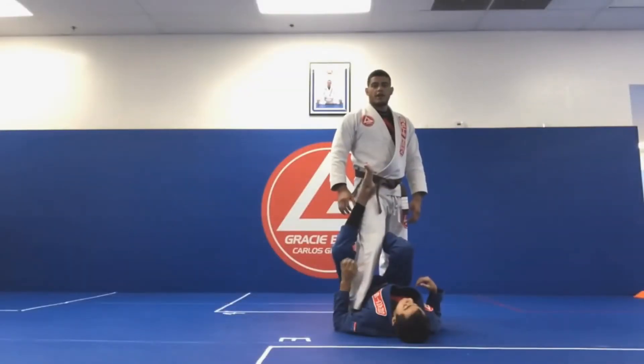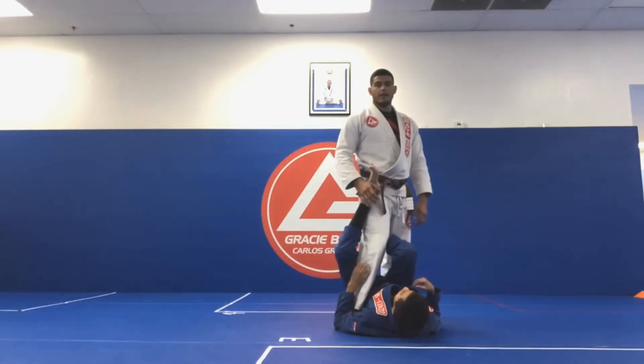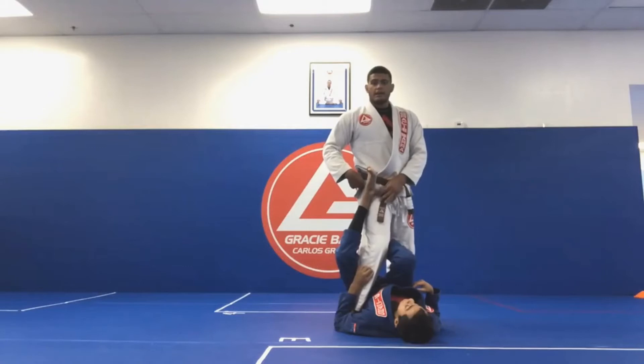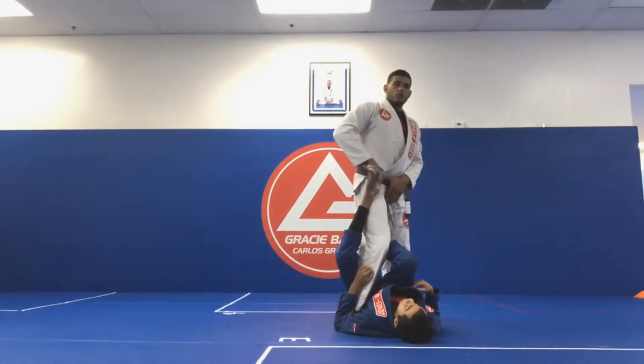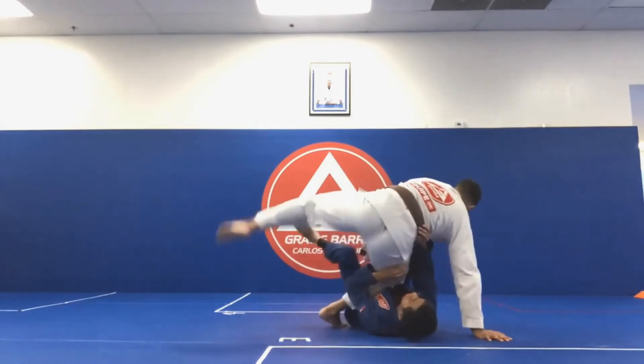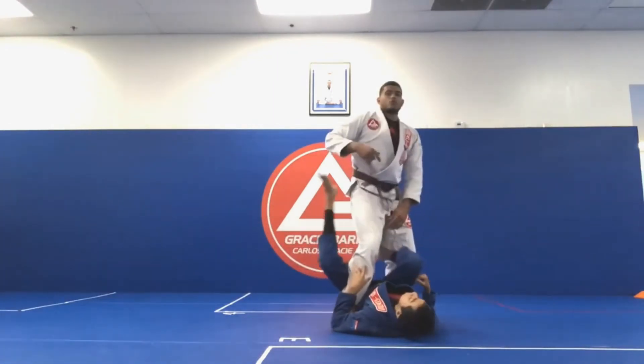Today I'm gonna be showing a single leg axe back take from the top. A lot of people when they get themselves in the single leg axe, they always try to worry about the front foot, peeling it off, doing like a back step to free the leg. So what I'm gonna do today, instead of freeing the top foot, I'm gonna worry about the bottom leg.